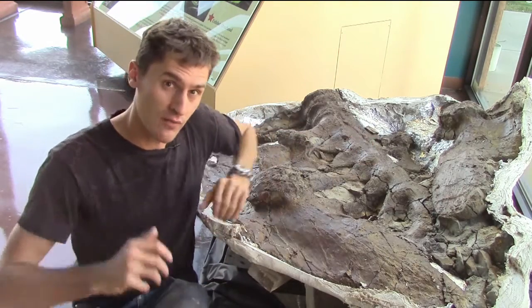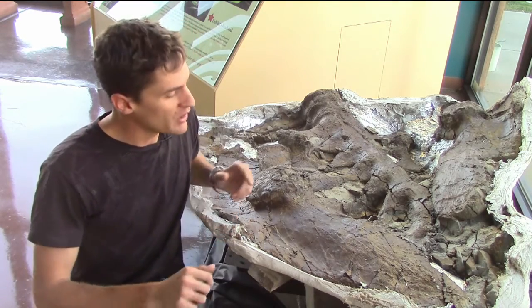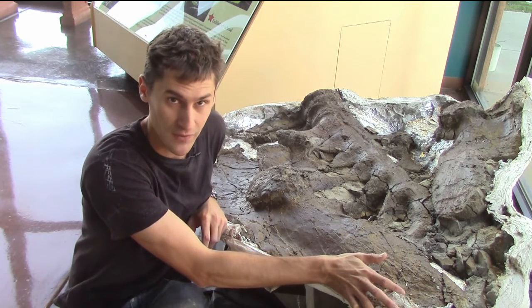Triceratops was a big animal, and recovering one from the field poses lots of challenges. This week, we're continuing our peek at Anthony's Cliffside Triceratops by showing you how we get big field jackets out of the ground.